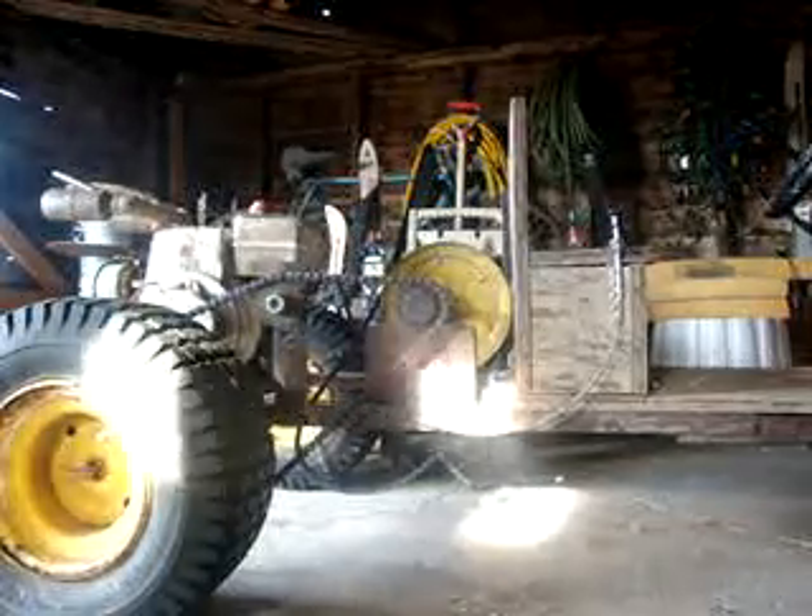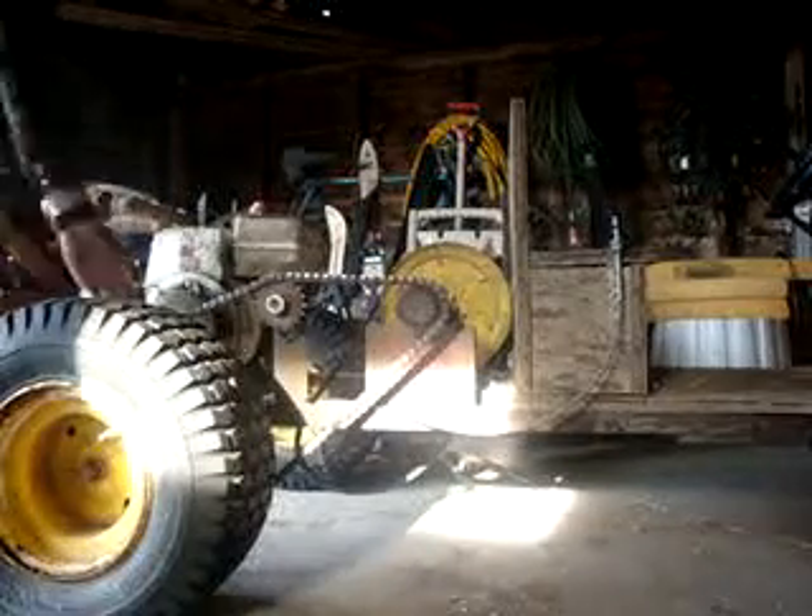Cold start of the three and a half horse Tecumseh engine on this little go-kart thing here.